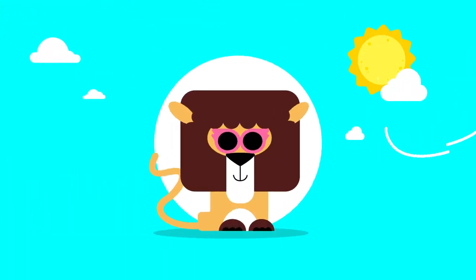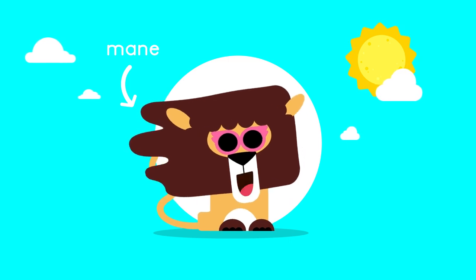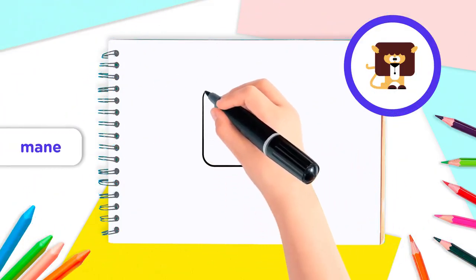We'll start by drawing the mane, which is the hair that male lions have. Draw a big square with rounded corners.